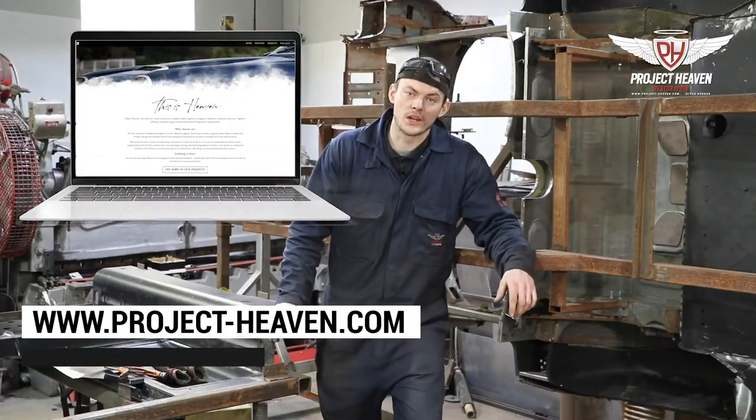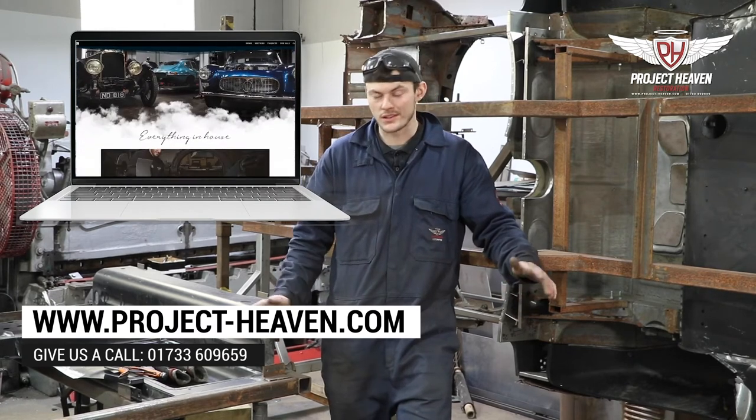Thanks for watching today's video on spot welding. If you need any metalwork doing by us, please give us a call.